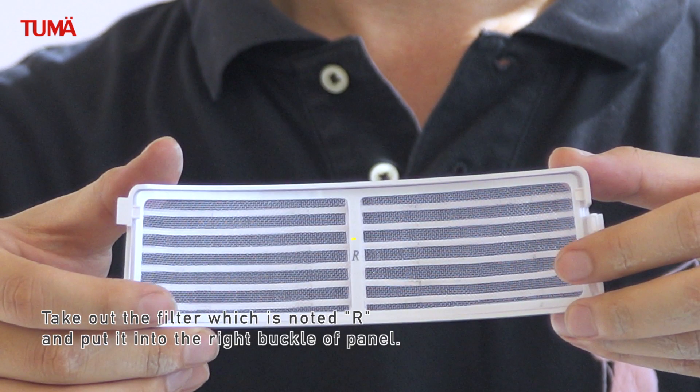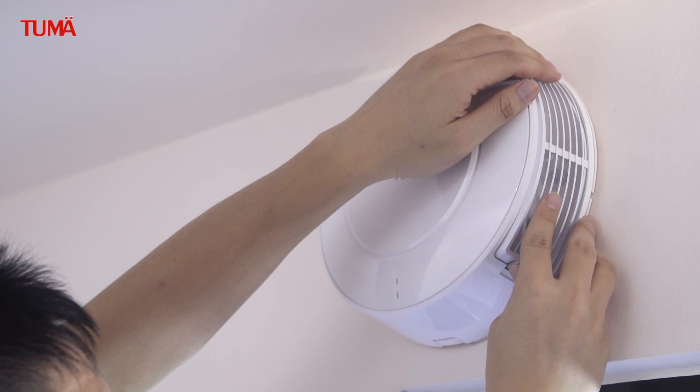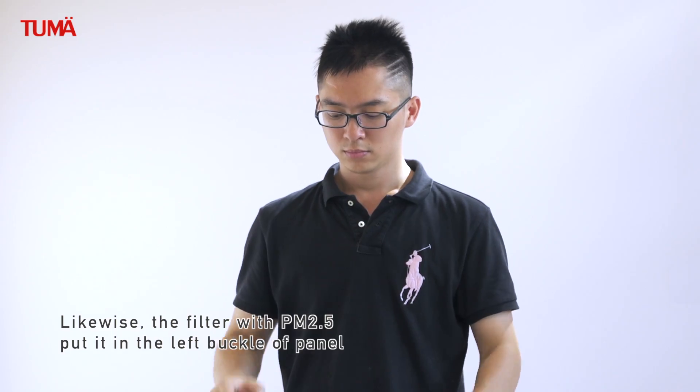Take out the filter, which is noted R, and put it into the right buckle of the panel.